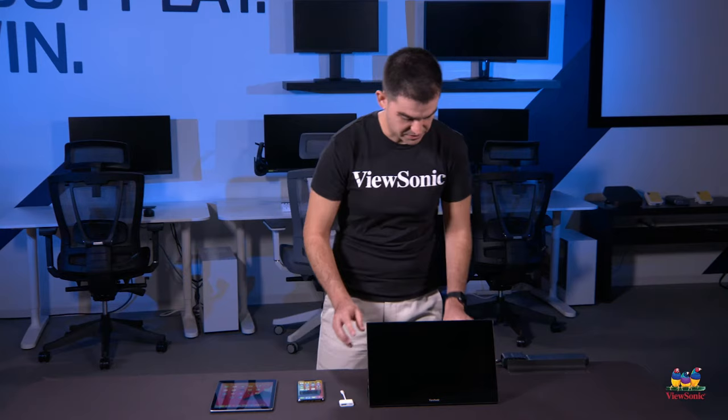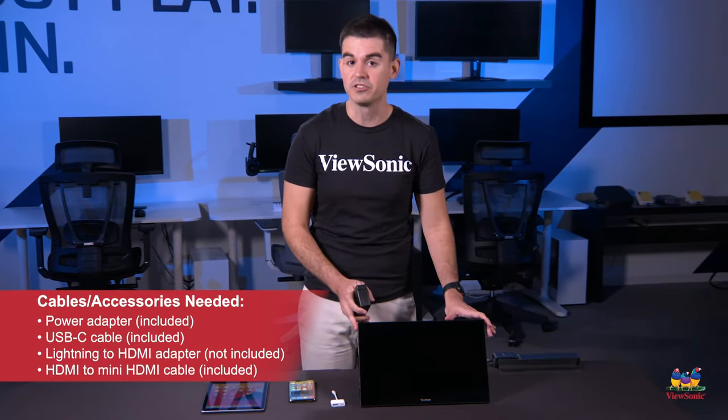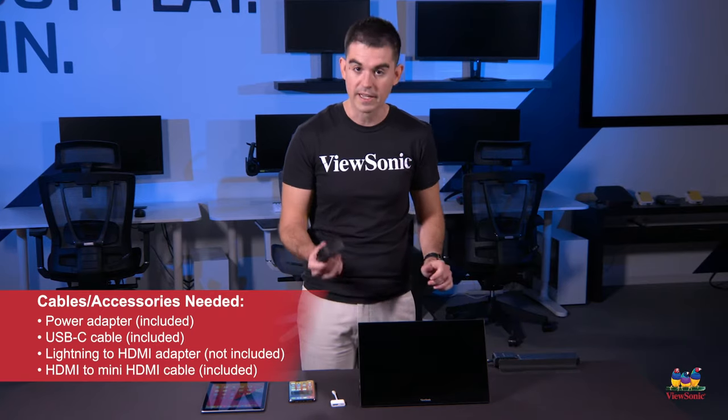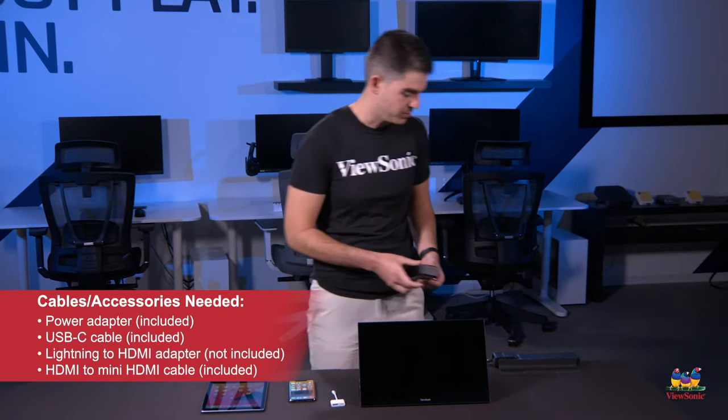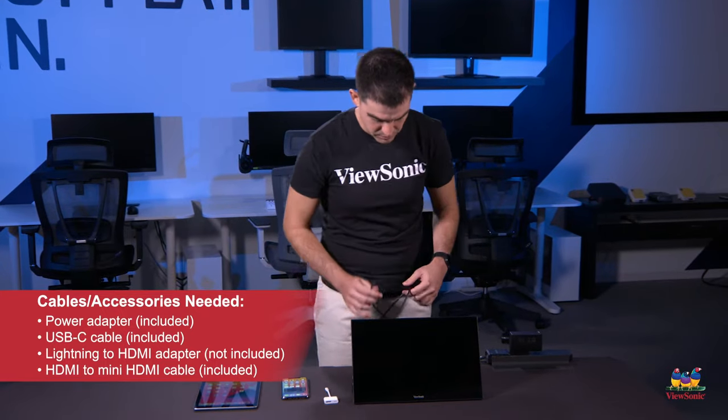Let's go ahead and get this configured now. First, because HDMI does not carry any power, the portable monitor does need to be powered by the included power adapter, so you'll want to plug that into any available socket.